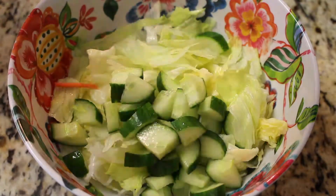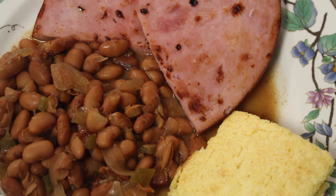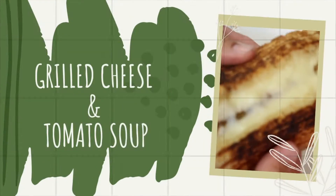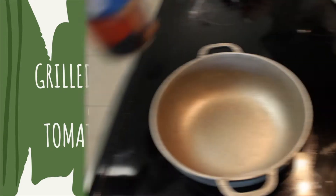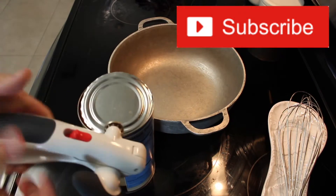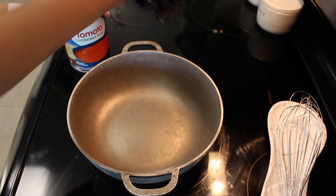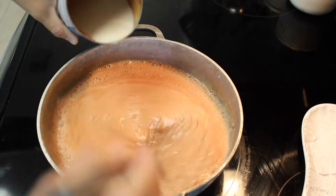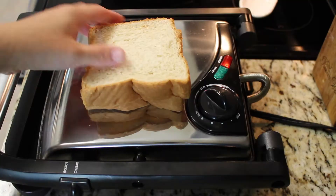Hello friends, welcome back to my channel. I'm Elise with All Things Elise. If you're new here, welcome! In today's 'What's for Dinner' video, you'll be seeing three easy budget-friendly dinner ideas. First up is going to be a grilled cheese panini and tomato soup. Before you go, I'd love for you to hit that subscribe button so you don't miss any of my upcoming videos — let's get right into it.